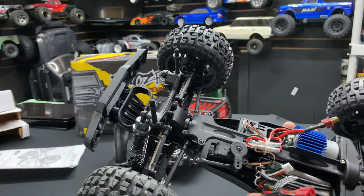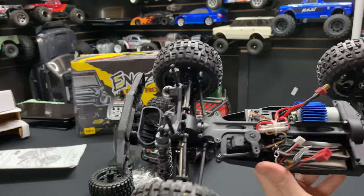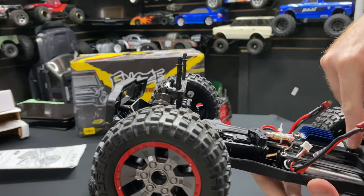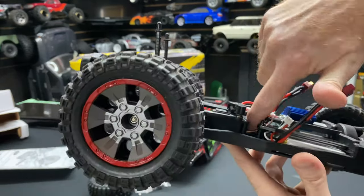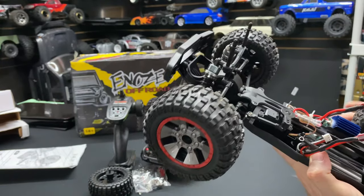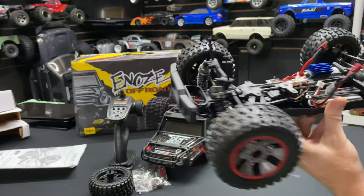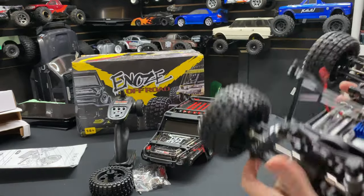It does have a 540 brushed motor in here — it's a little bit shorter motor. If you're new to the hobby you might not notice, but it is a 540 brushed motor. The drive shaft going from the rear to the front is steel, or possibly aluminum — I'm not 100% sure but I'd assume steel. There's also a little servo in there for steering.